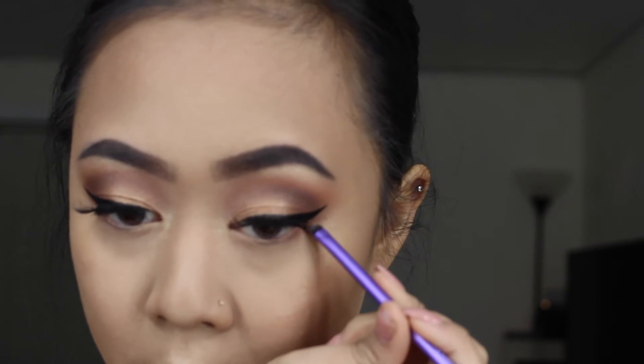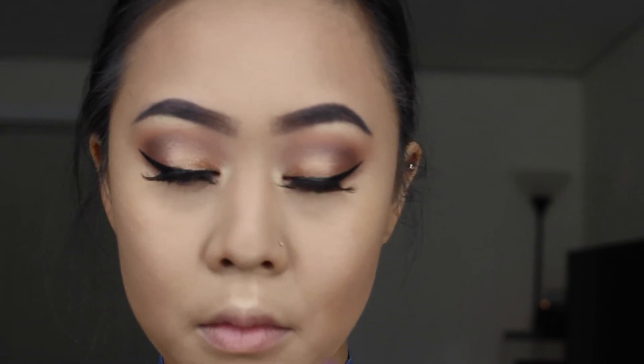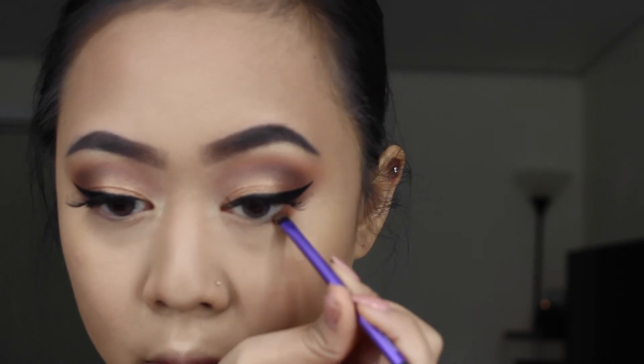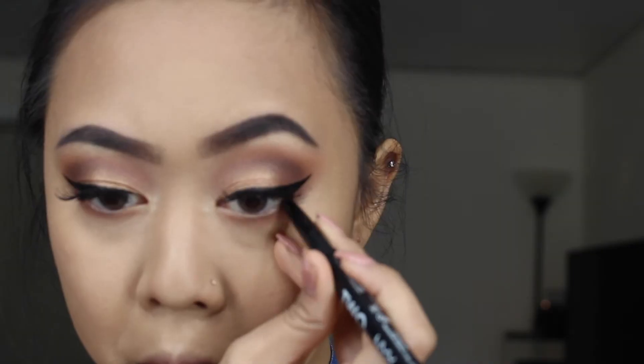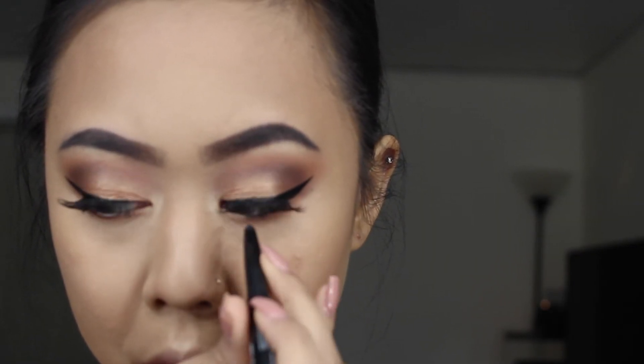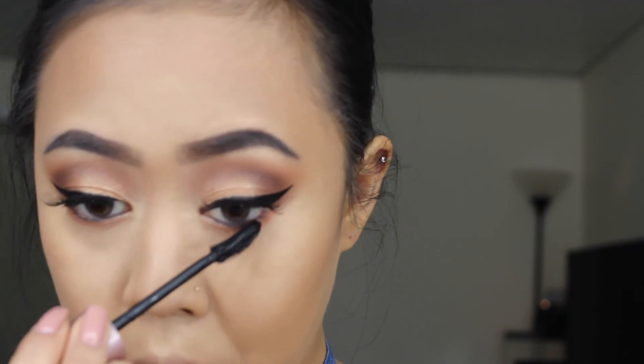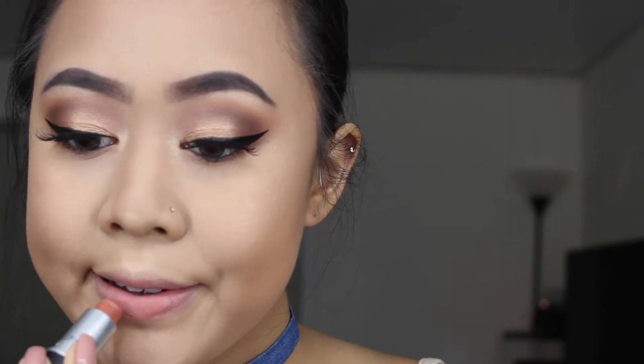Going back to the palette, using the color Luxury, we're going to use this as the under eye color. For eyeliner, I'll be using my NYX crayon two-in-one. And don't forget the mascara on the bottom.